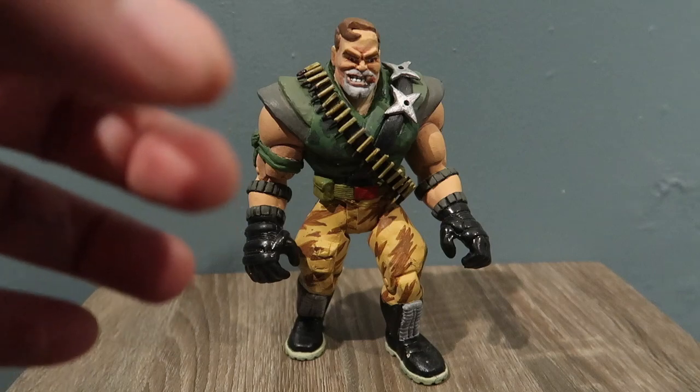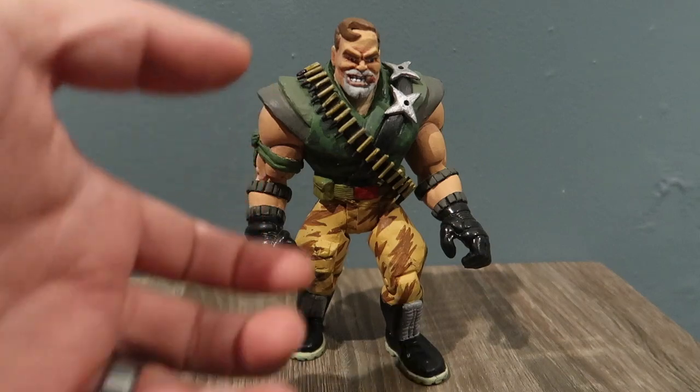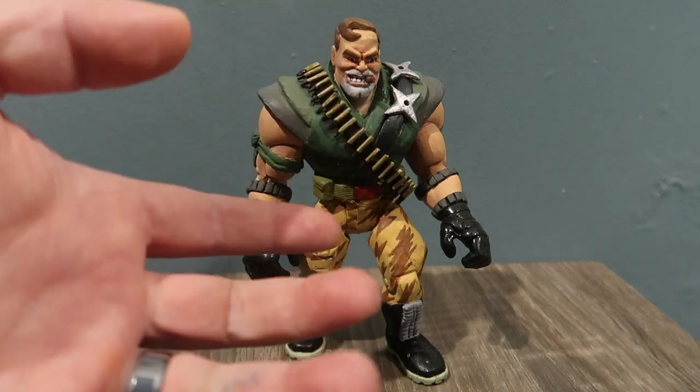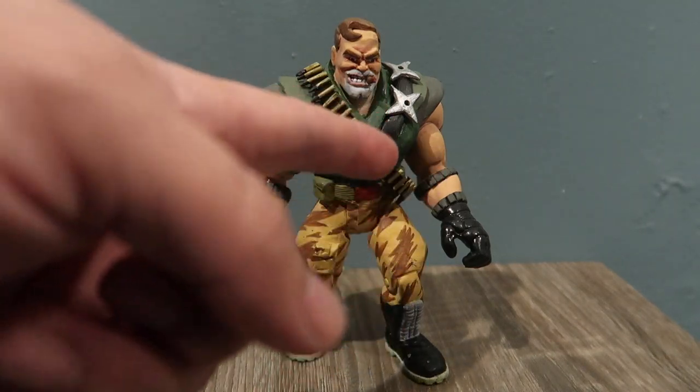So instead of buying it, I created my own. I personally like this guy a lot — he's one of my favorite characters from the movie. I really think he's badass and he looks really cool, and I like him better without his bandana, so I had to recreate him without his bandana.